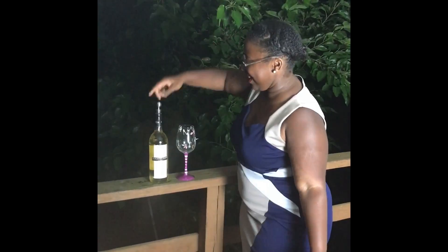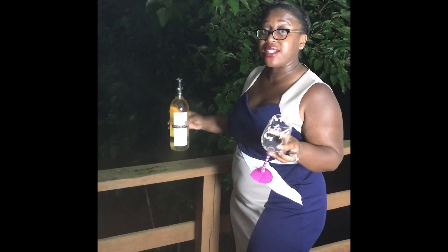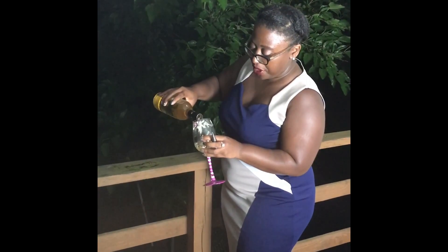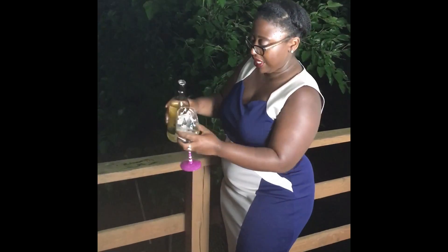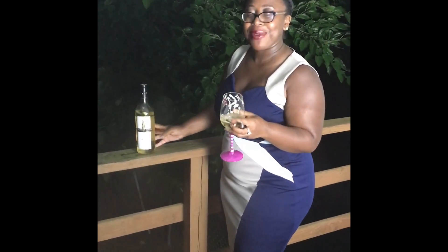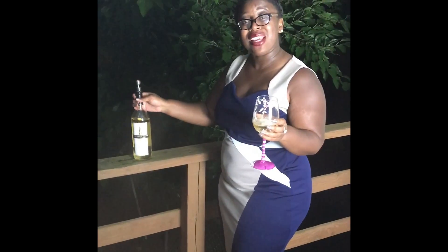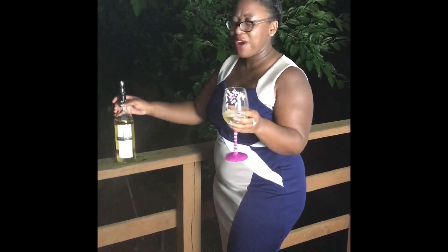So now we're going to pop it open — and presto, there we go. So first we want to check all the senses of wine tasting: sight, smell, and taste. You're only going to fill your glass one-third. People feel the need to fill it all the way to the top, and you don't do that. That's not how you taste things. That's how you get drunk, baby — and I'm here for it, but right now we're going to taste.